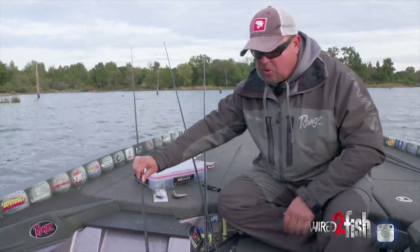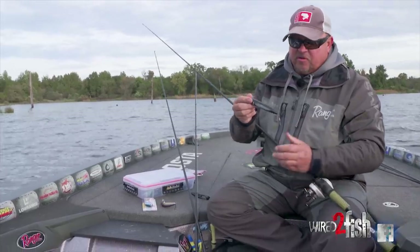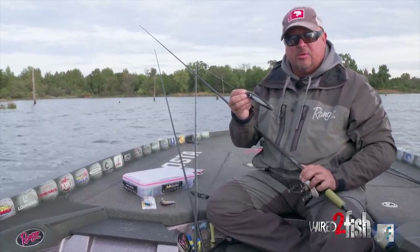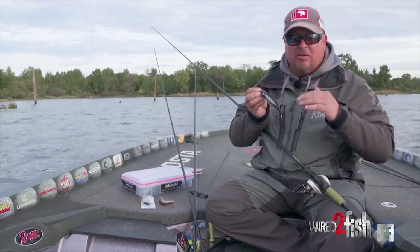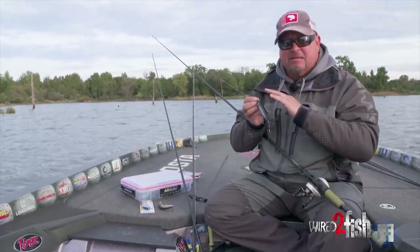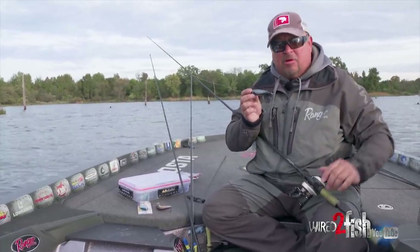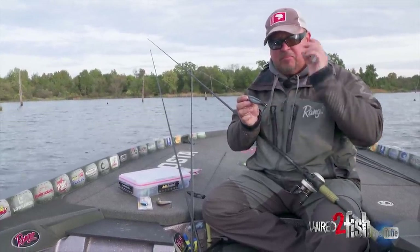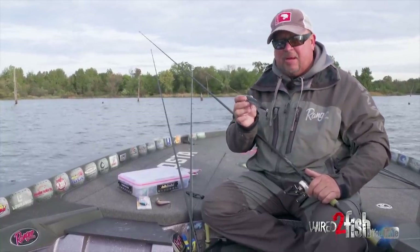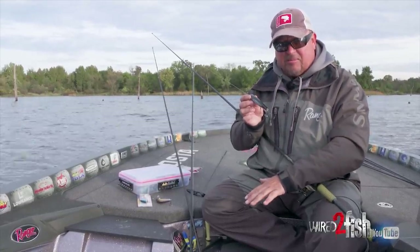Another bait I throw out in open water is a Rover — a walking-style bait. Spooks, rovers, stuff like that. This is walk-the-dog, left to right, twitch twitch twitch, walking along. Great for open water. I see a lot of people throw it down the bank, but when I'm going down the bank I'm going fast — this is way too slow. In open water I'm going to go slower, get their attention with a big super long cast, walking left to right. That's what will call a big bass up out in open water. Don't mess with the first three baits in open water — use this and a wake bait like the Cajun Wake from Lucky Strike.